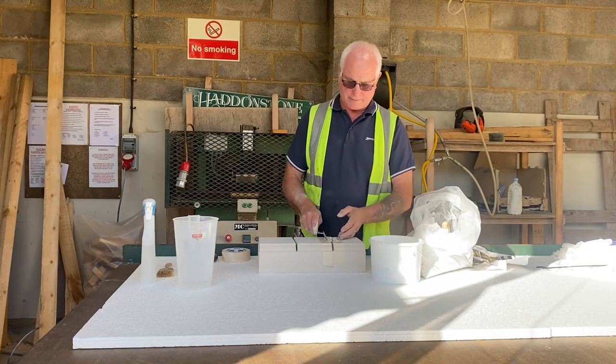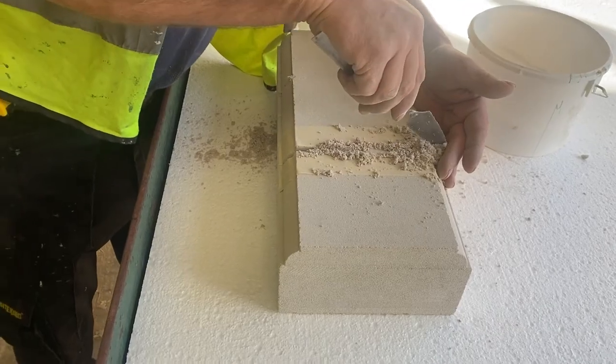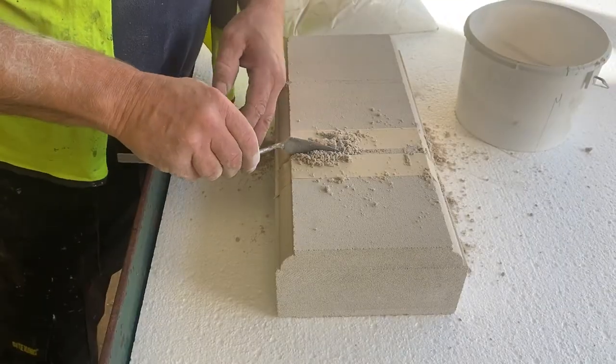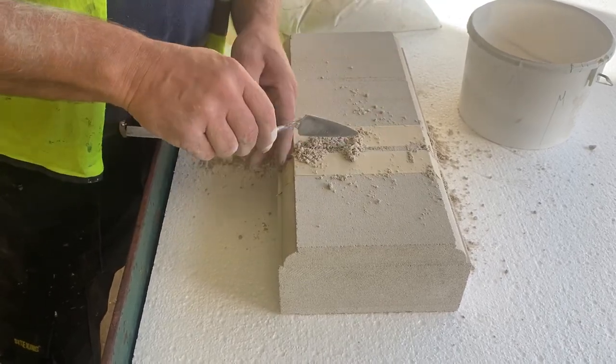Once the tape has been secured, take the mix using the small spatula and apply it onto the tape, then work the mix into the joint using the tool. Repeat this until the joint is full. Also remember to remove any clumps of unmixed powder from the joint.